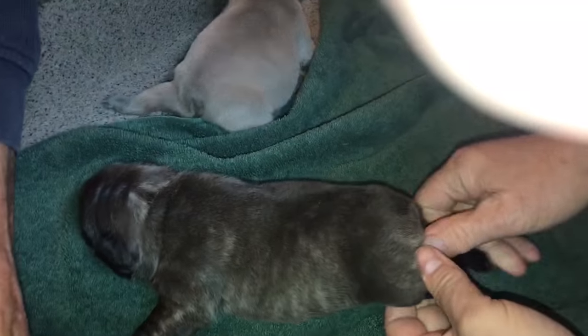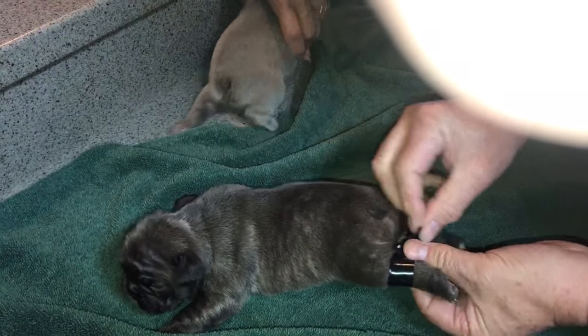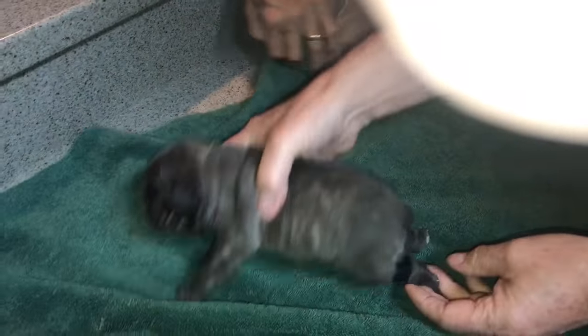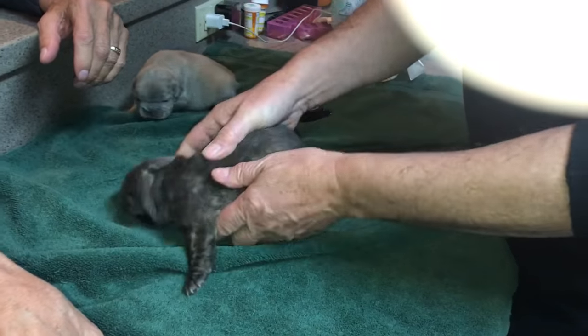I'm just going to put a little bit of tape right in the middle here to stop it, just wrap it around the middle — back on top like that. There we go. That's what we're trying to do. I'd like to roll that in a bit more, but that's fine.